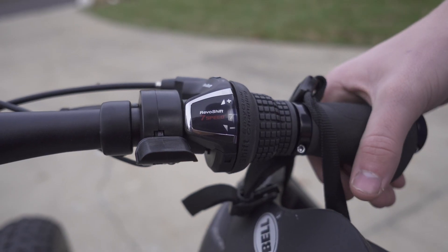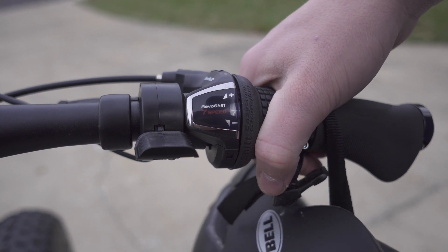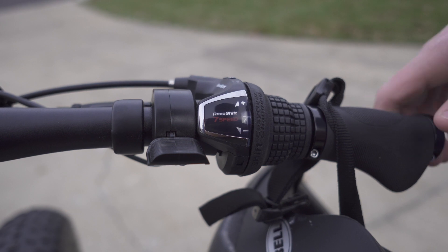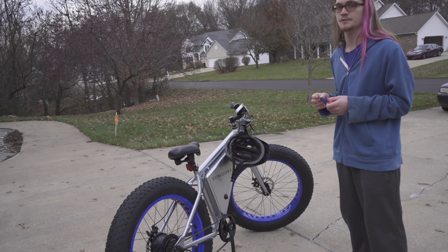The bike has seven gears. You can increase the gear by pushing it up towards the plus and decrease it by going down towards the minus. The seven gears will allow it to navigate a variety of terrain. It weighs 60 pounds in all and there's a carrying capacity of 275 pounds.